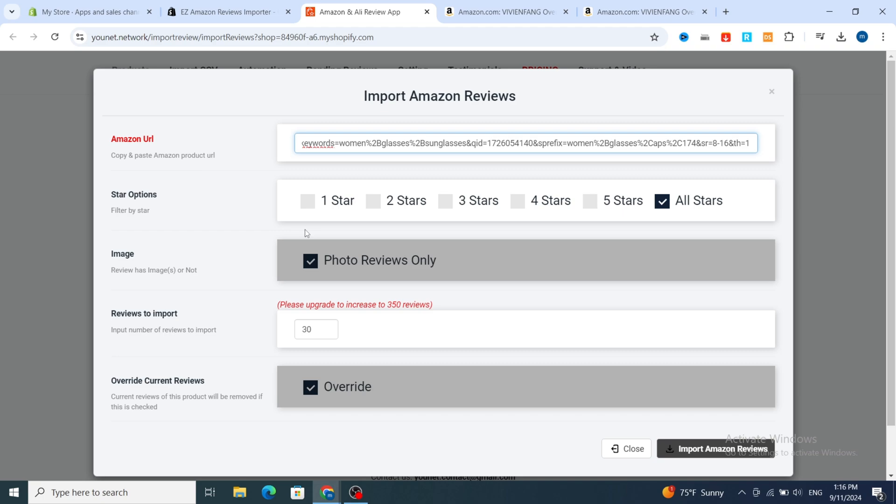For the star option, I prefer to choose five star, four star, and three star to make your product look more professional. Always use the option with images, as it gives the product more authenticity. For the number of reviews to import, I prefer to choose only five to ten reviews. Then select the override option and hit Import Amazon Reviews at the bottom.